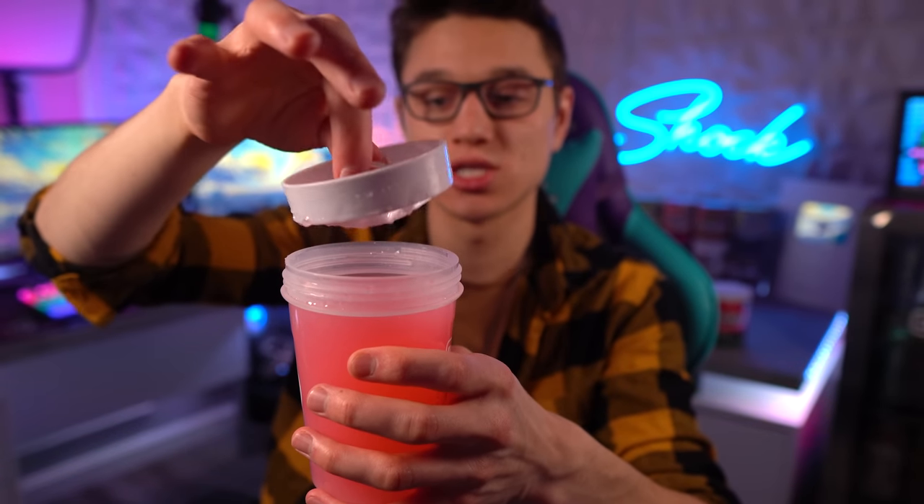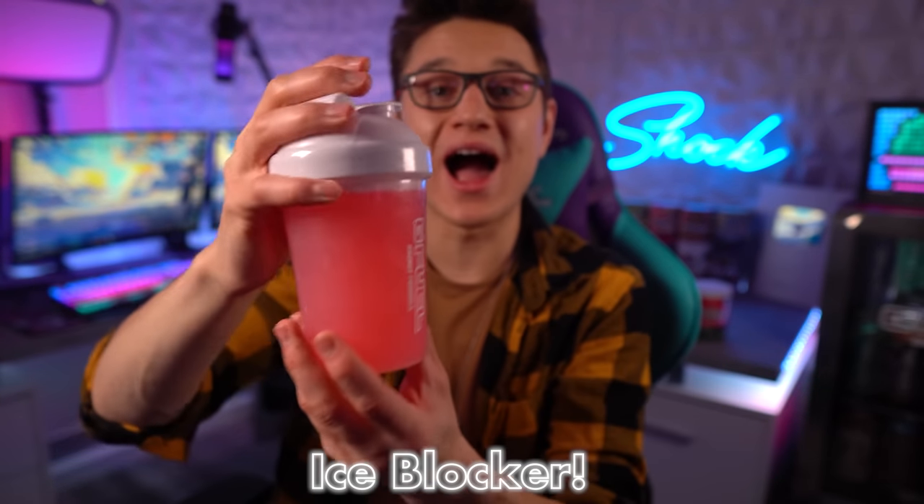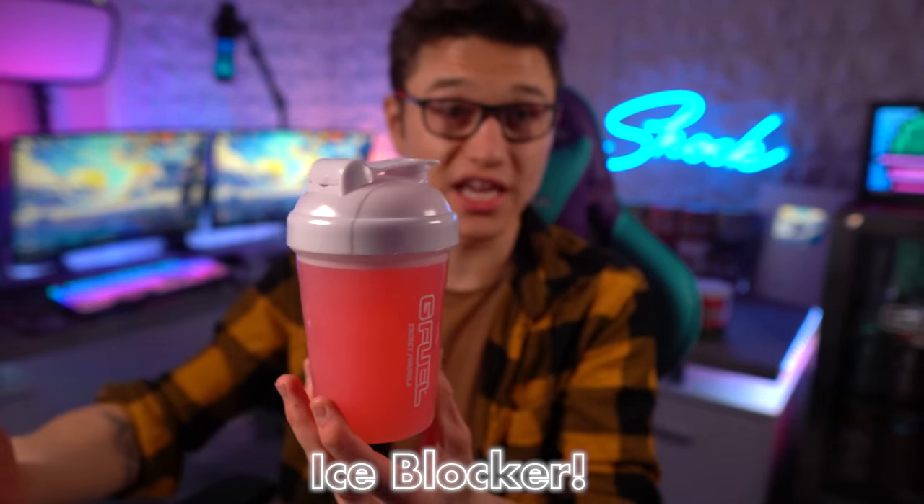Another thing I want to point out: there's an insert here. A lot of people wonder what this insert actually does. I originally thought it was to help mix the G Fuel better, but after asking the people over at G Fuel, it's actually to prevent the ice from jamming when you're drinking. Without that piece, all the ice would get clogged where you're drinking. The insert keeps the ice down instead of blocking the opening — really smart design.